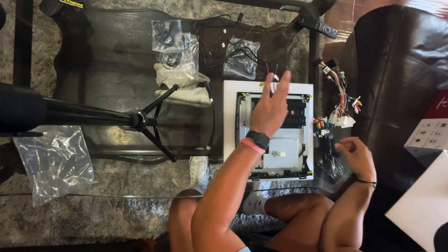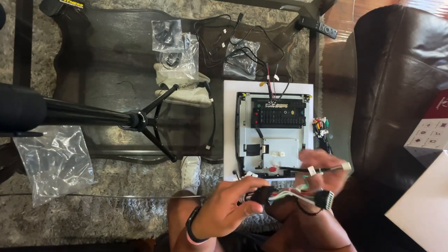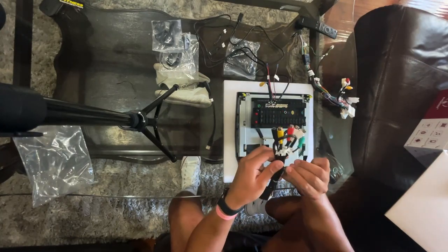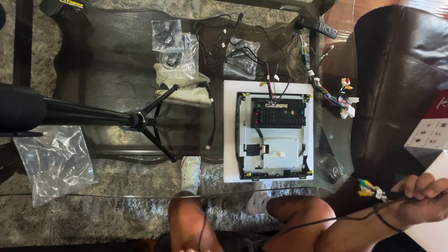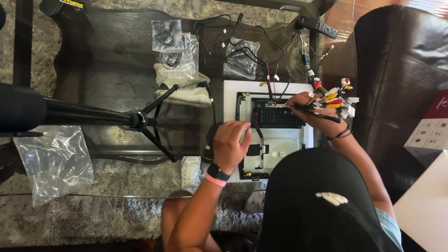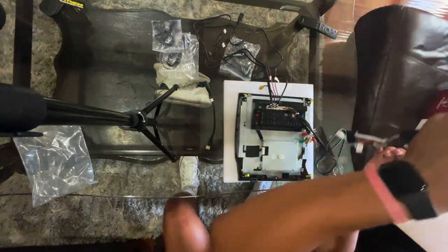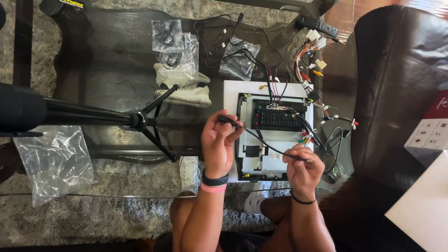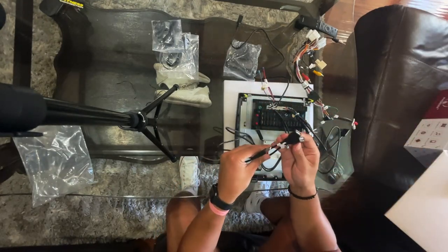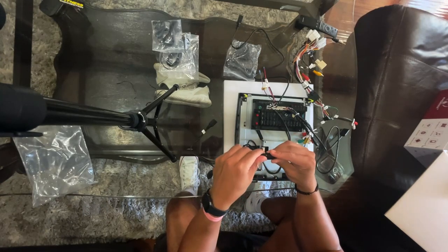The Android Auto USB goes on the third slot. For the power connector you have to connect these two together until they click. If you have a subwoofer or a different sound system you use this connector, but make sure it goes all the way in. For the factory USB, connect it to the one of the two USB ports — doesn't matter which one.